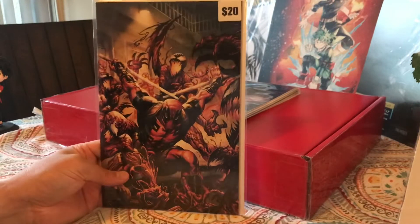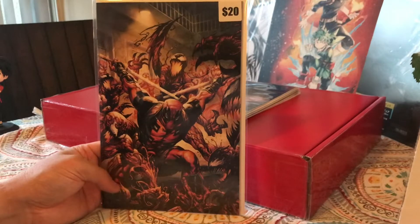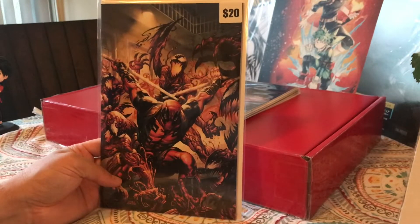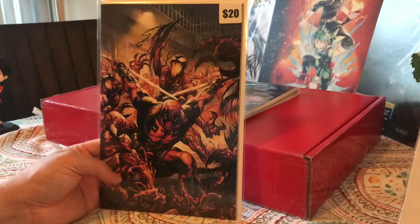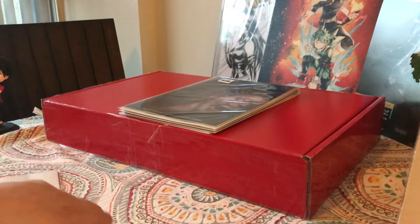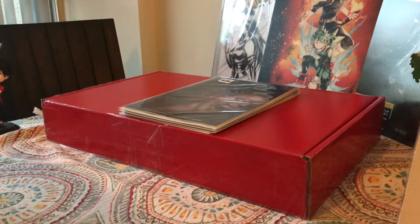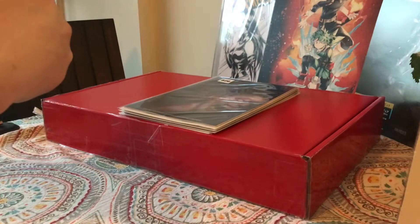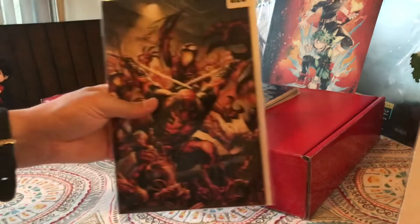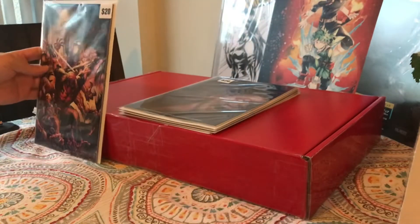We have this nice virgin cover — Deadpool versus Carnage. I think it's Deadpool fighting the Carnage symbiote. This is Absolute Carnage versus Deadpool number one. Very nice, very nice cover — I like that.